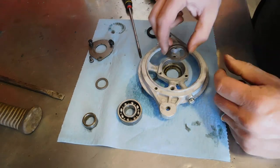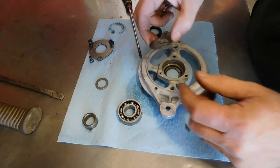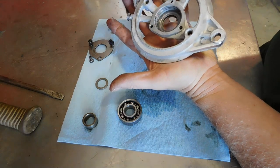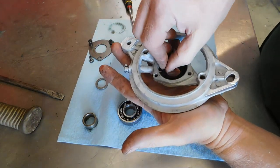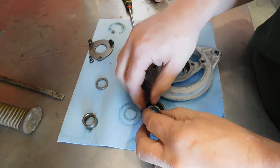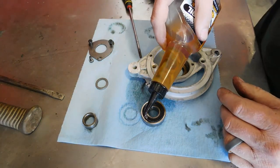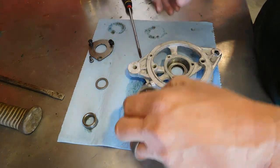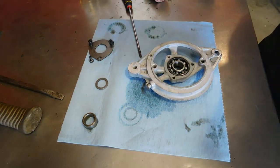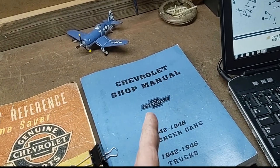At some point in the dim past, someone had rebuilt this a little bit wrong, at least according to the manual. You want to put this retainer in first — it indexes where the hole for the oil comes in — and then you want your felt washer. Those two things were backwards when I took it apart. That should fit nicely in the bearing. Then take a light oil or motor oil and just drip it in there — just don't want to put stuff together dry.